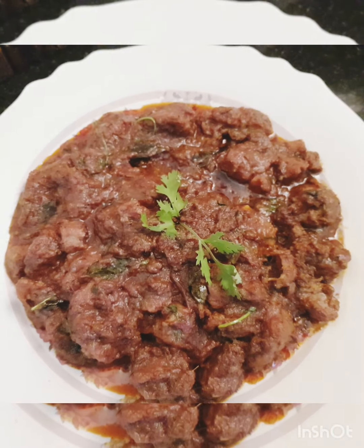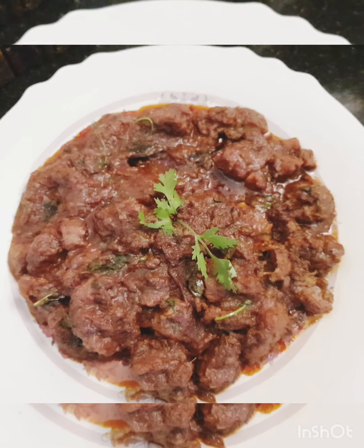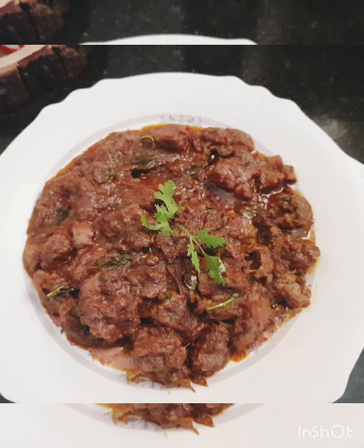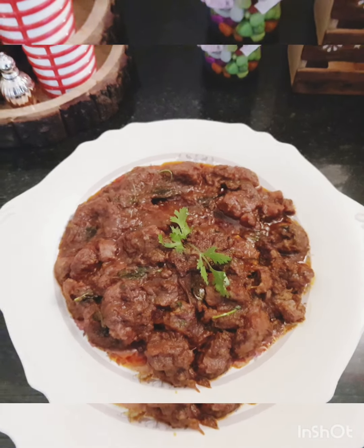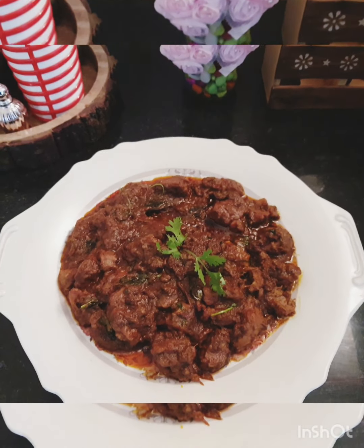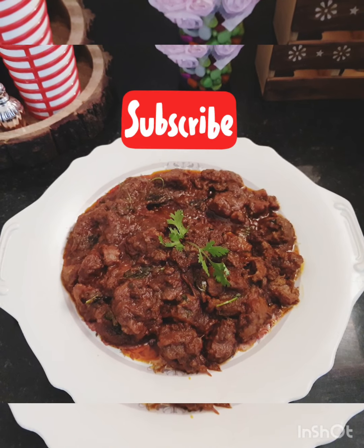It's scrumptious — a must-try recipe. It goes excellent with hot steamed rice, ghee rice, or even rotis. Please go ahead and give it a try and post your comments in the comment section. This is Farah Feeds signing off for today — until I see you in my next interesting video, see you all, bye, take care!